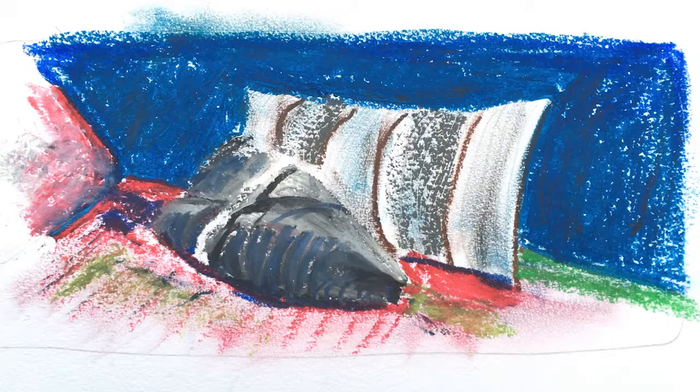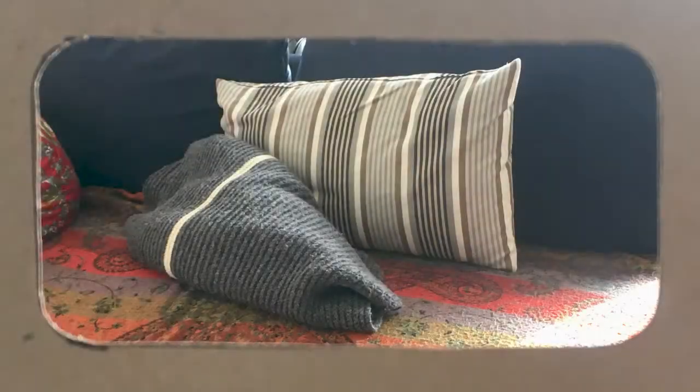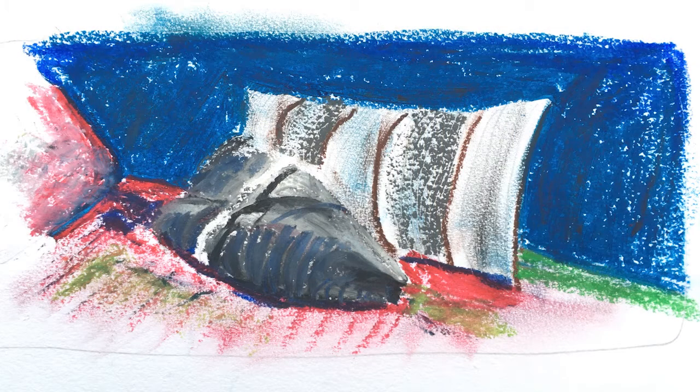I'll be making a picture first — something like this — by just finding things left lying around. I'll also not worry about getting whole objects in my picture. Sometimes just a part of an object makes for an interesting composition.